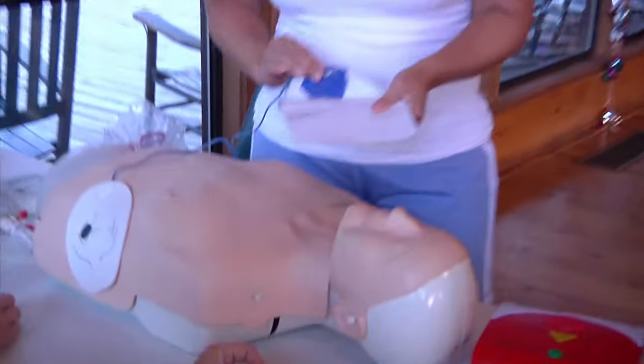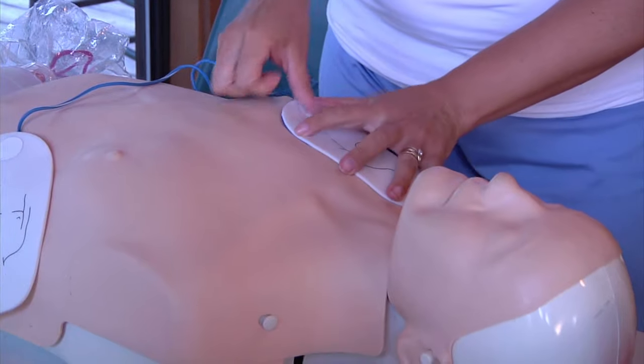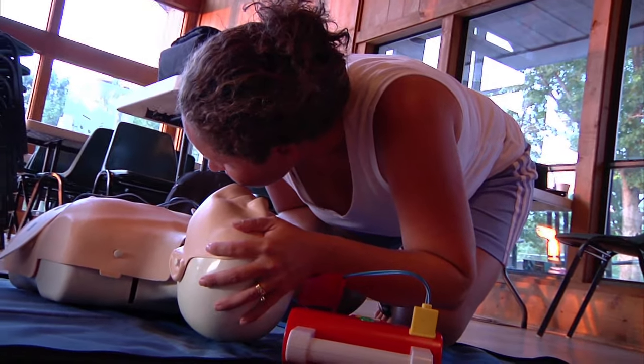Hi, my name is Sunshine with Sunshine Safety. I'm located here in Snellville, Georgia. I have been involved in the health and safety business for approximately 15 years. I started out as a lifeguard and eventually became an instructor.